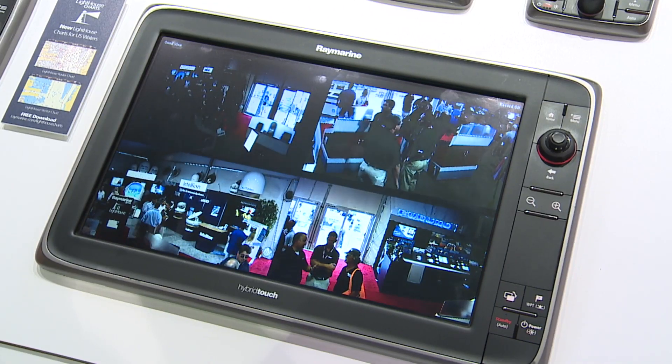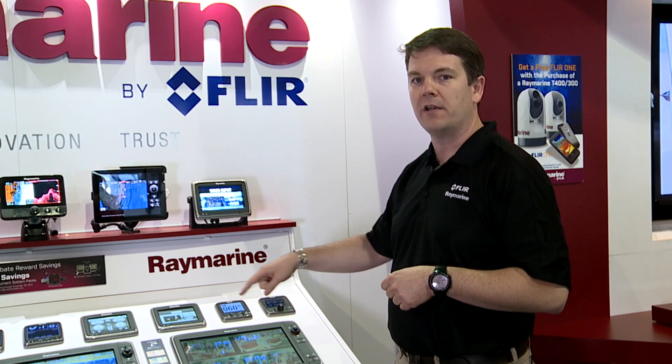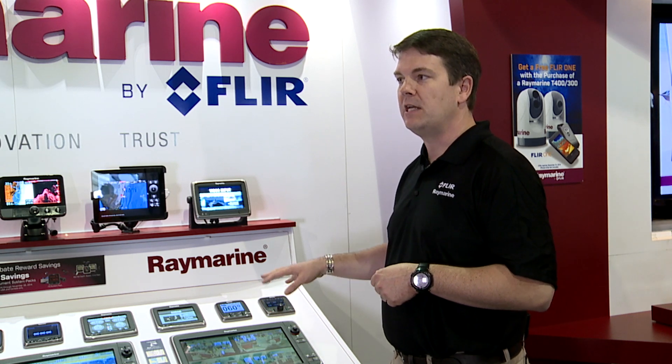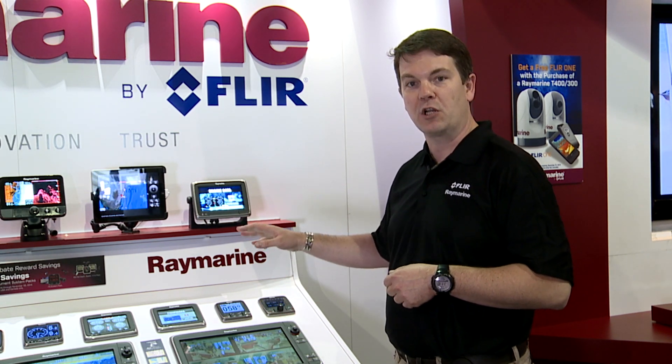Now if you install multiple CAM200s on the network, you can enjoy seeing four different video feeds. We've also added basically DVR functions into our multifunction displays, so now you can record video.